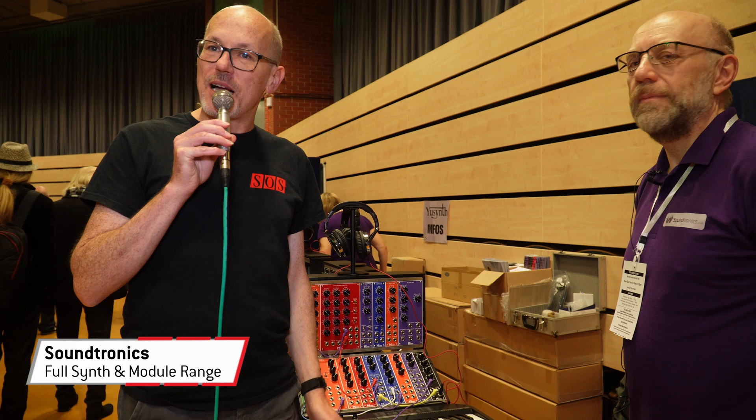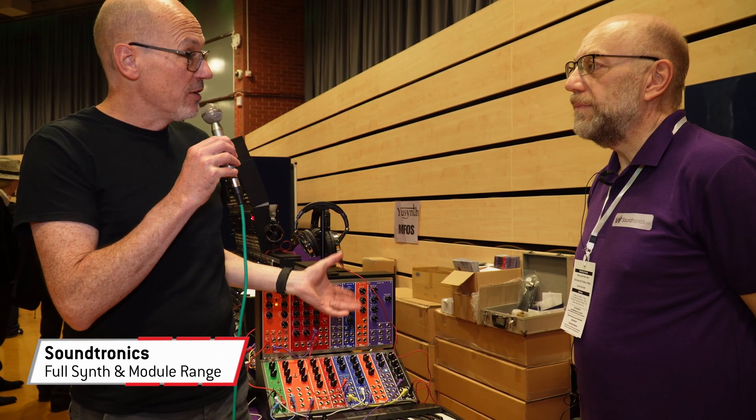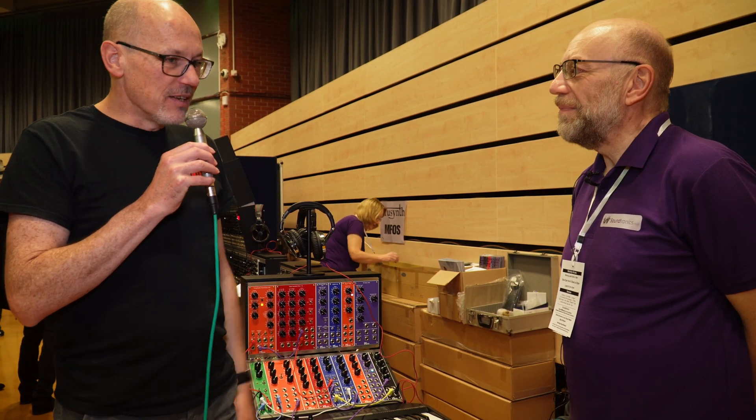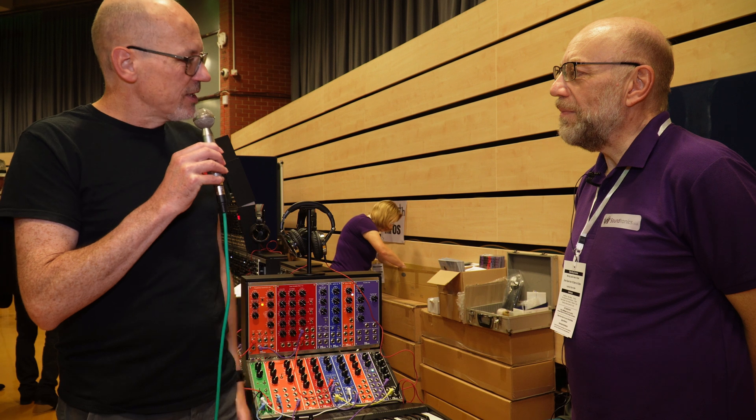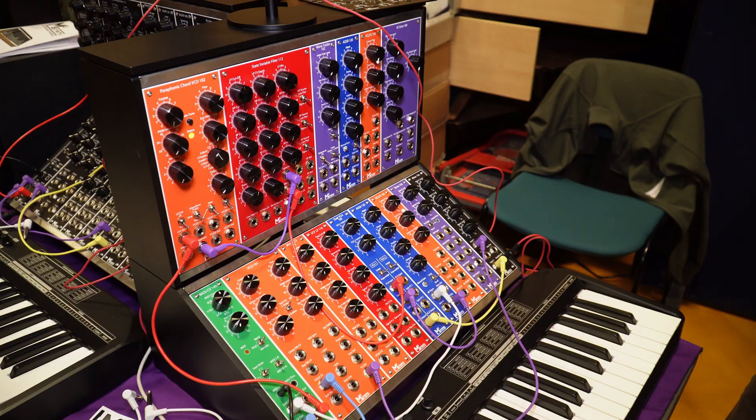Hello, this is Sam from Sound on Sound magazine. I'm at Synthfest 2022 in Sheffield. I'm delighted to be joined by Paul from Soundtronics. So Soundtronics is a new name to me and this is a new thing to me. Tell us a little bit about what you're doing here.